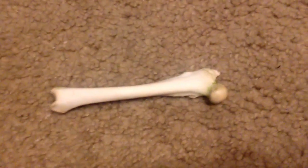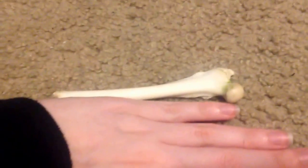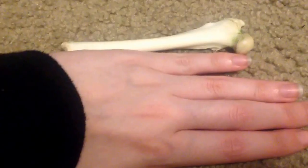Very easy, very small. It's like the size of my pinky — my entire pinky slash hand.